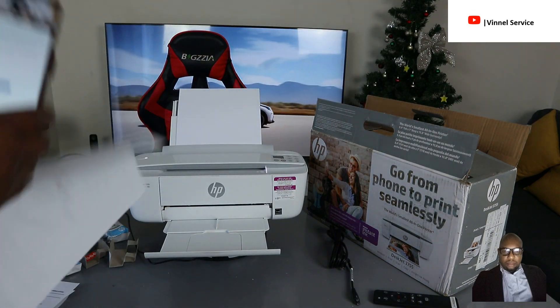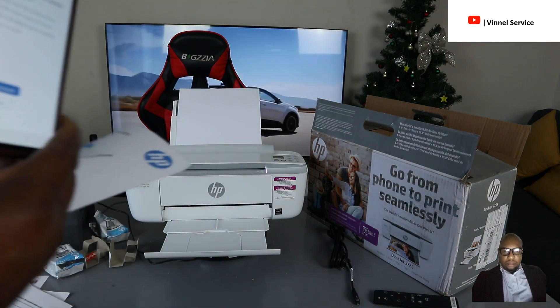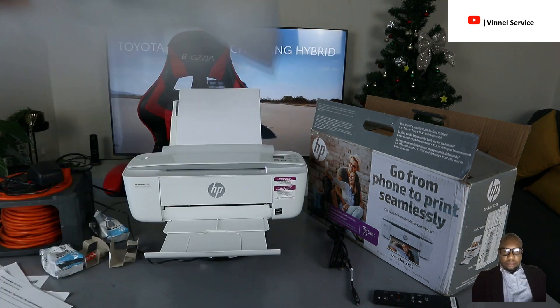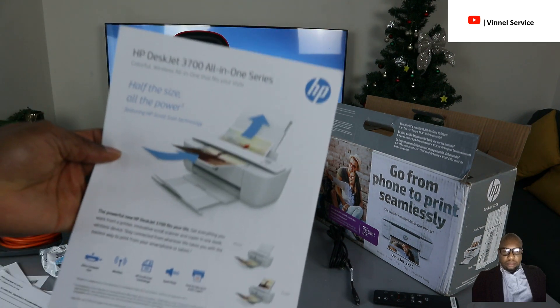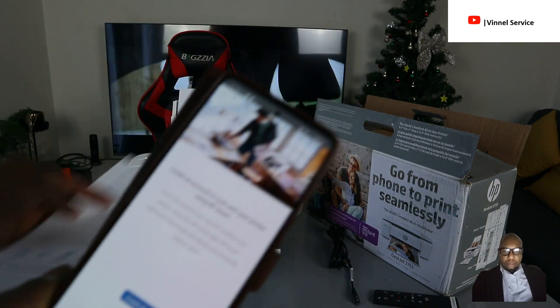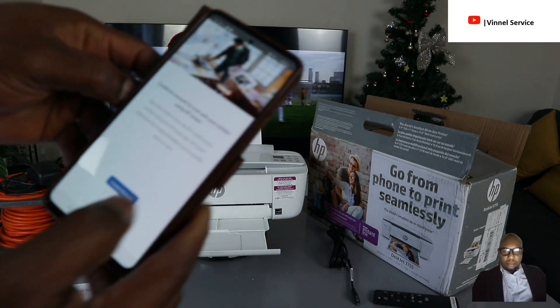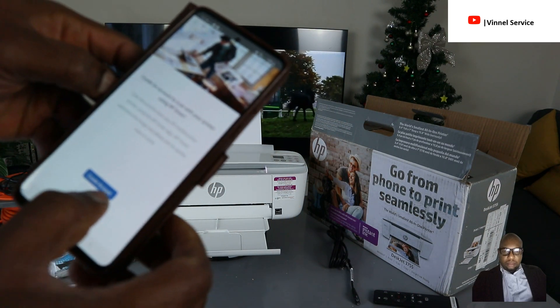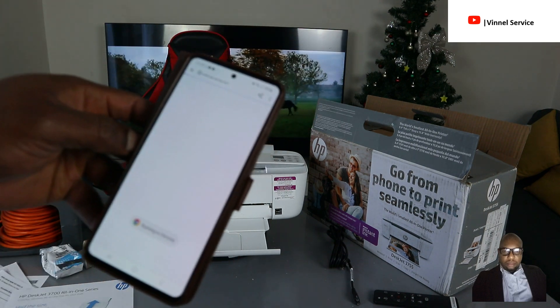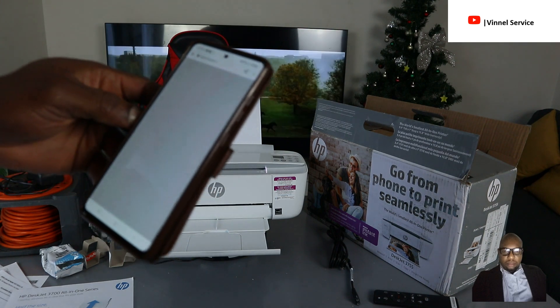This is the document we want to scan. To scan a document, make sure it is facing up. The app is asking us to sign in — I have an HP account, so I'm going to sign in.